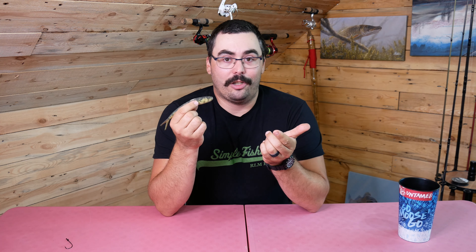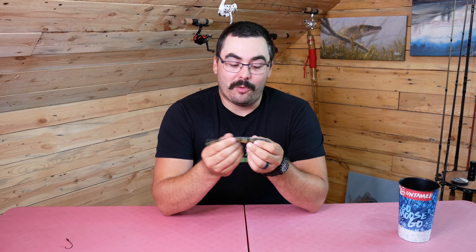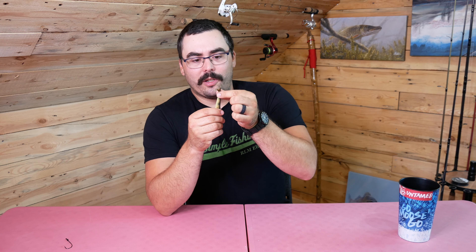This is clearly a good pike lure. It's seven inches — big baits for big fish, that's what you want. It's got this really awesome long skinny fork tail with all kinds of action in the water.